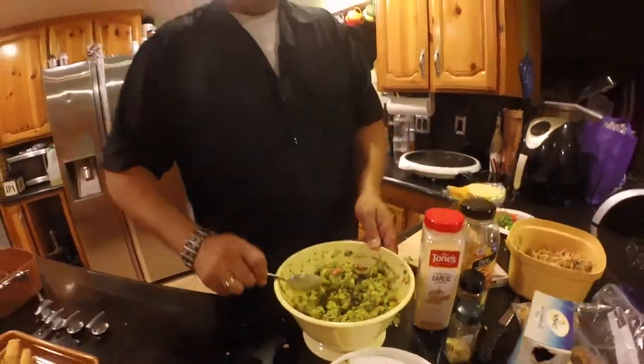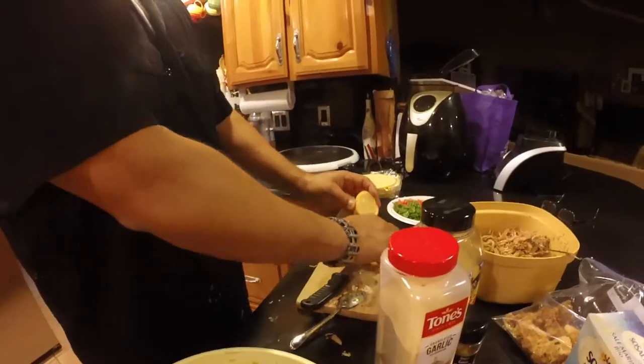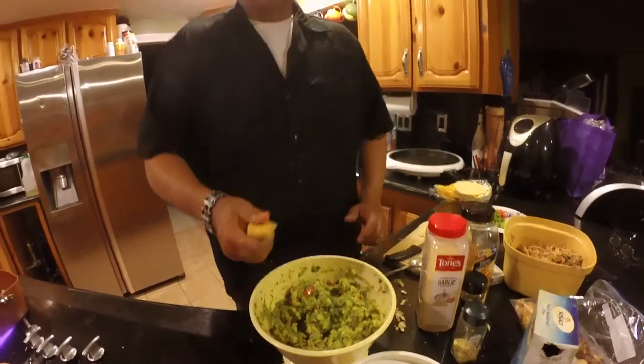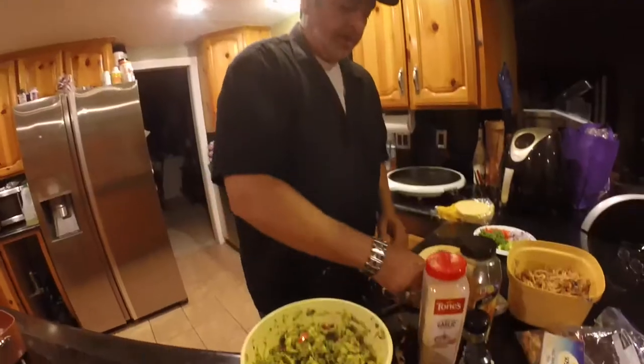There you have it — some fresh guacamole. Take about half a lemon and squeeze it in here. The reason I'm doing that is you don't want that brown nasty film to set up on top. The lemon juice will actually help prevent that. Put some saran wrap on the bottom to take all the air out, and throw one or two avocado seeds in there as well — that'll prevent it from going brown, or at least minimize the browning. Let's give it a nice stir.